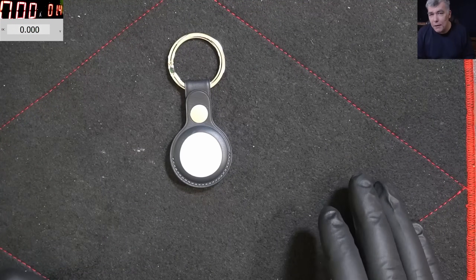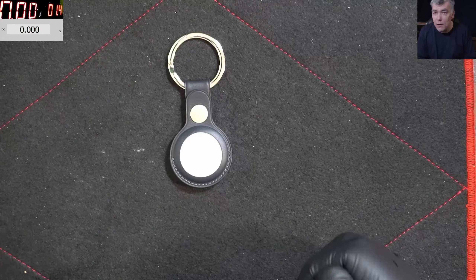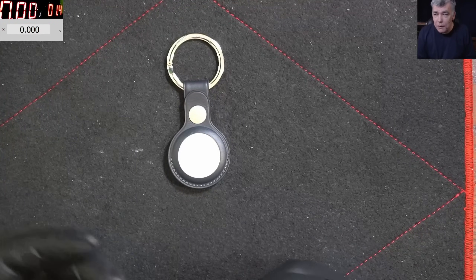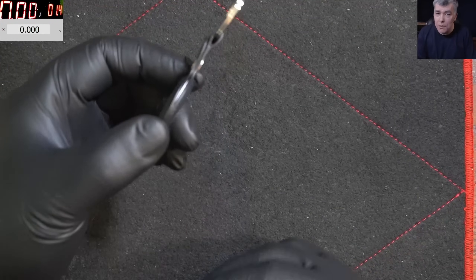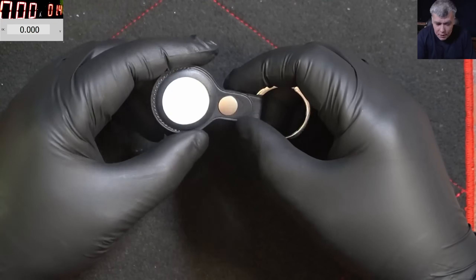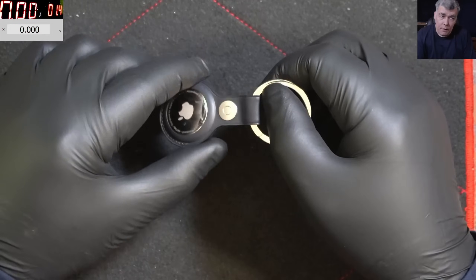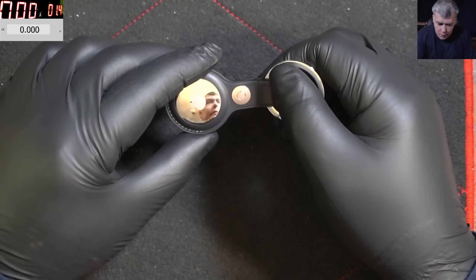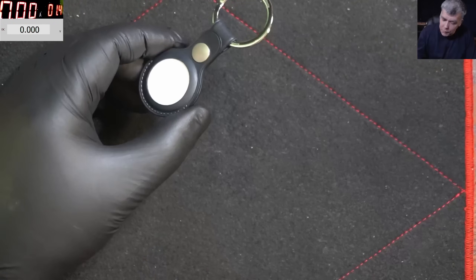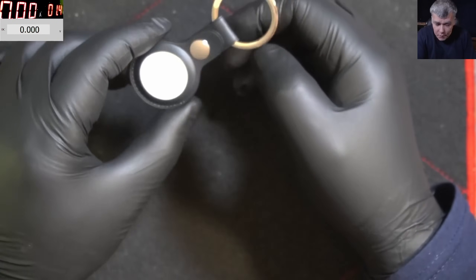There is a problem though. Like knives — most people use them in the kitchen, but some people hurt others with them. Same with this: some people use it to stalk or track people, and that's bad. Apple thought of a solution: after 8 to 24 hours, if you have this device on your pocket or in your car, it will notify you on your iPhone. If you don't have an iPhone, it will start beeping — quite loud.